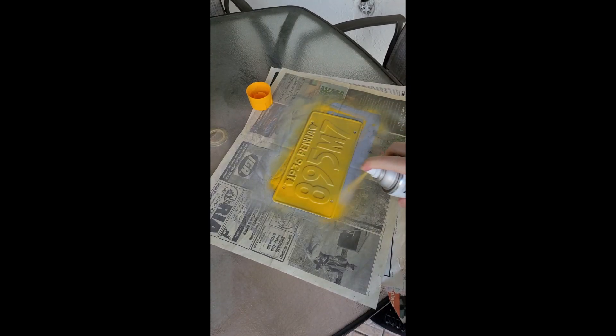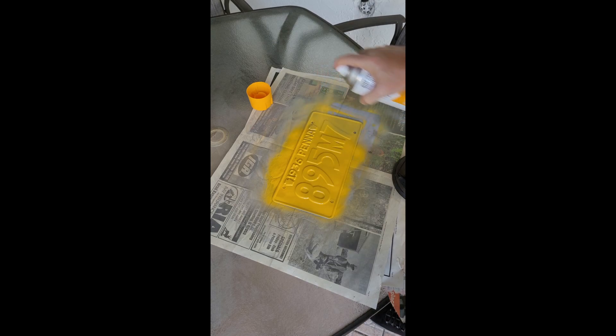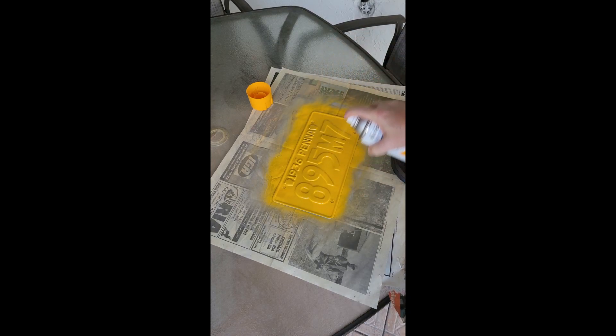After applying a light coat of yellow paint, which I didn't get on video, I followed up with a second coat. I ended up having to do a third coat of yellow to give the plate an even and shiny finish.